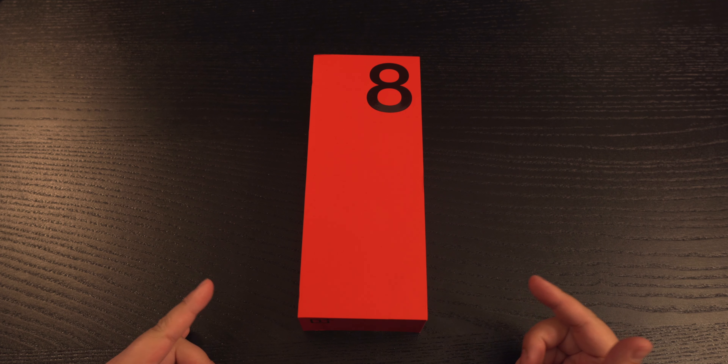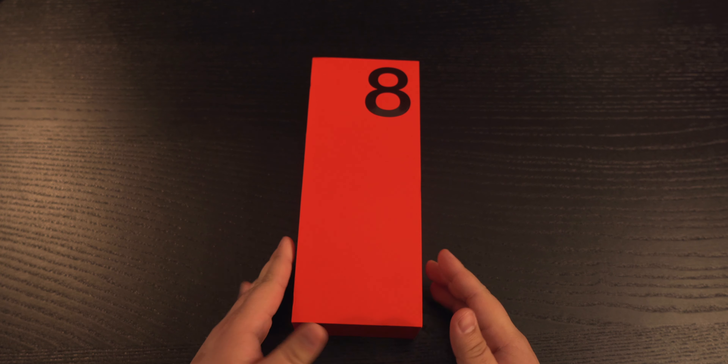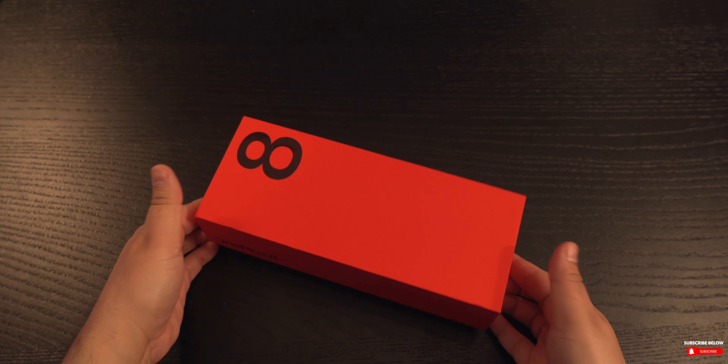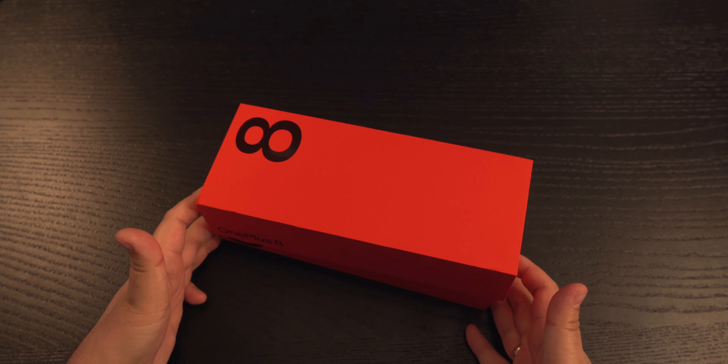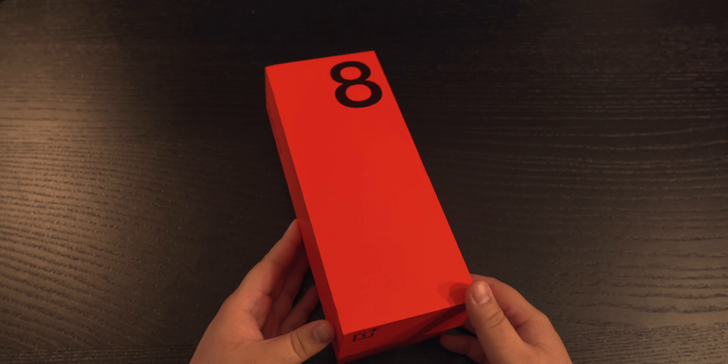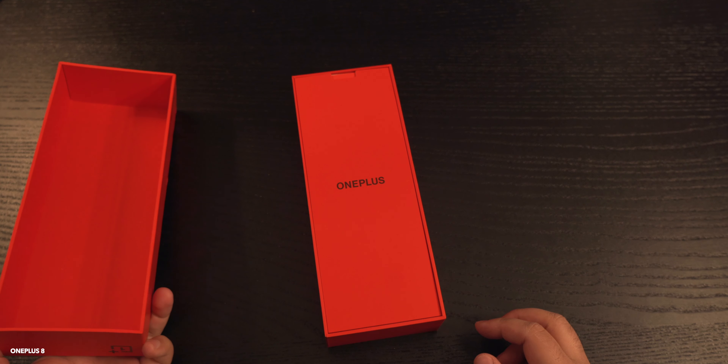Here is the OnePlus 8 — not the 8 Pro, but the OnePlus 8. Let's do a quick unboxing of this and see what comes out of the box. And if you haven't done so already, make sure you subscribe so you don't miss out on any future content, because I'm going to be doing a lot of videos on this. So let's get started.